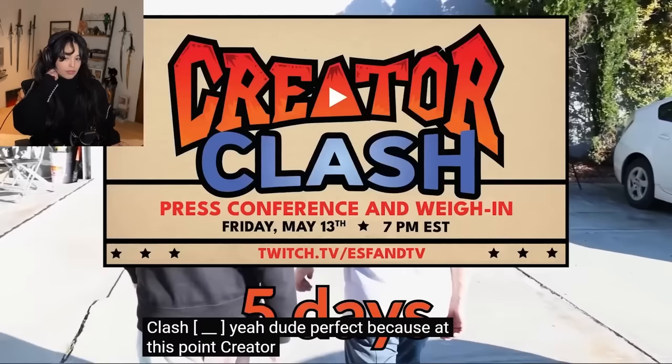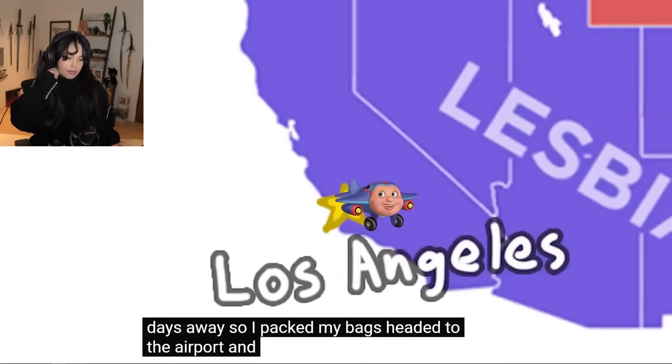You think I'm ready for Creator Clash? Fuck yeah, dude. Perfect. Because at this point, Creator Clash was only five days away. So I packed my bags, headed to the airport, and got on a flight to Florida.